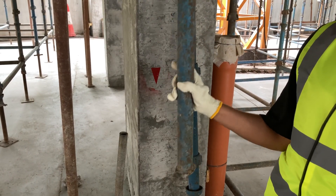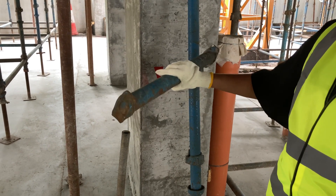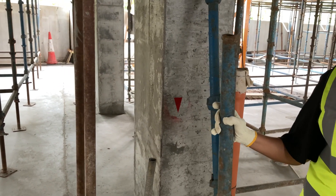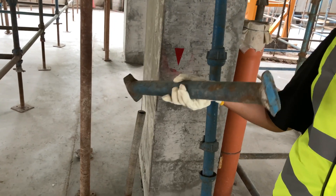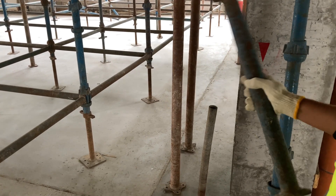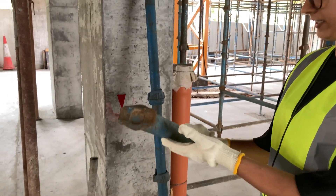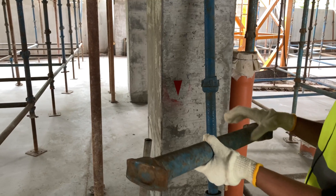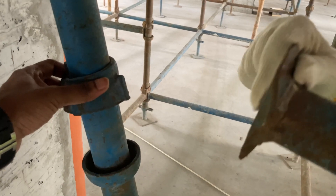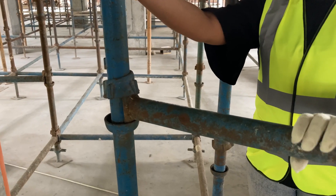Next is the ledger. The ledger is a horizontal component that connects to the standard and makes it rigid. As per BS code, 2.5% of vertical load is carried by these ledgers. The diameter and thickness are the same as the standards. Ledgers come in different sizes — here we are using 1.2m, 1.6m, and 1.8m. These forged steel blades are placed in the cup, making the standards rigid.